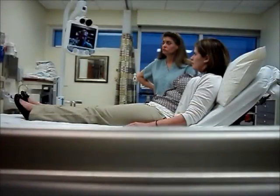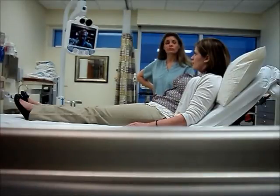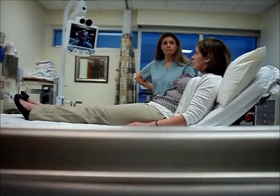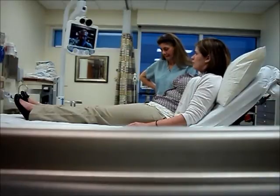We're going to do an NIH Stroke Scale exam. It's a validated test that is useful to measure the deficit. I'm going to ask you: do you know today's month, the month of the year? — It's July. — That's correct. And do you mind telling me your age? — I am 23.